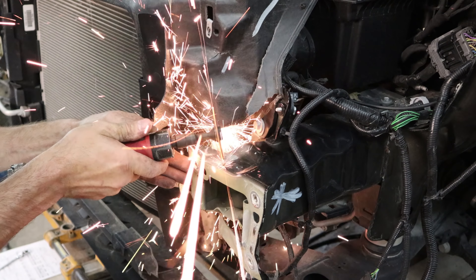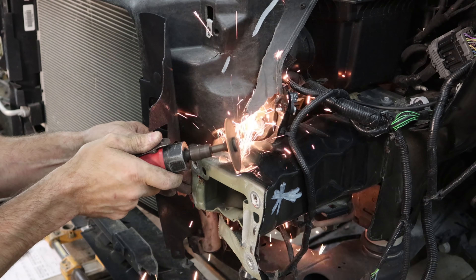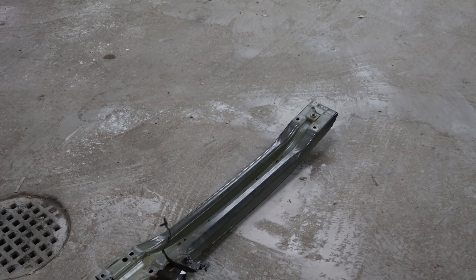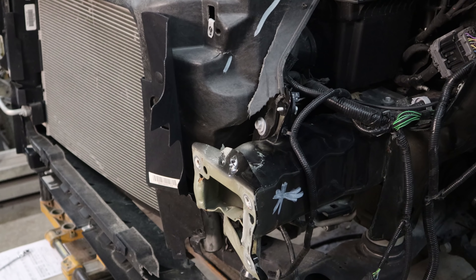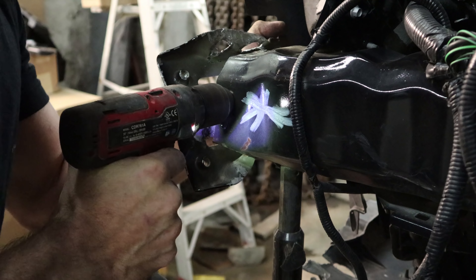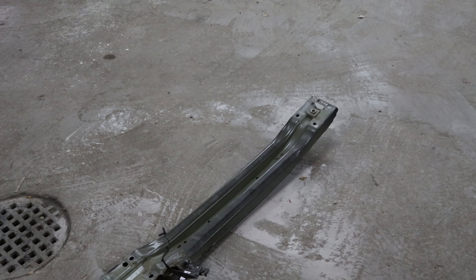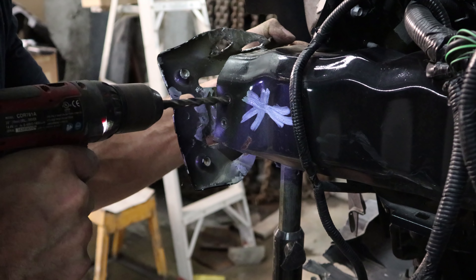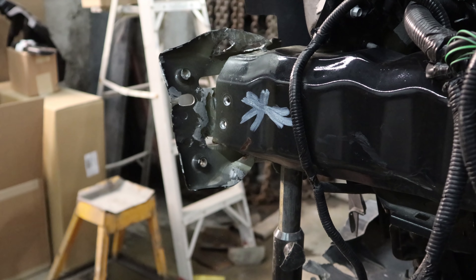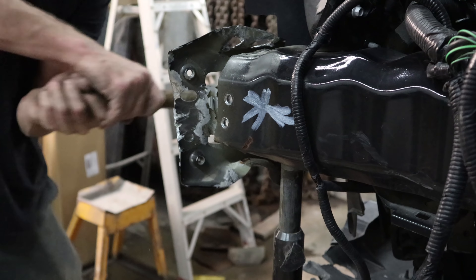Now we can take this bracket off — it's pretty mangled up at the end. I'm going to take it off and replace it. Unfortunately I didn't bother to look to see how much that bracket costs. Turns out that bracket, which should be about 50 bucks at most, isn't even available. The only way you can get it is to buy the entire frame rail and apron assembly for $600. So I have a $600 bracket — unless I can find a used one. But even knowing it was $600, I still wouldn't have saved it; it's pretty mangled up and torn.